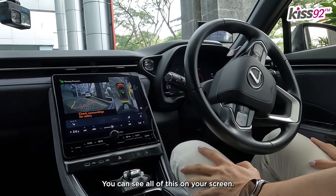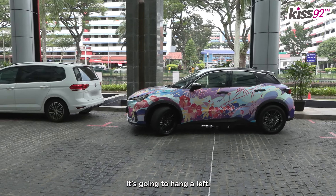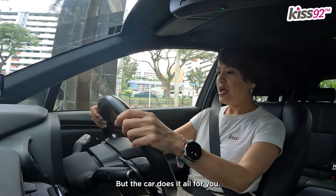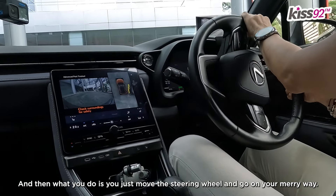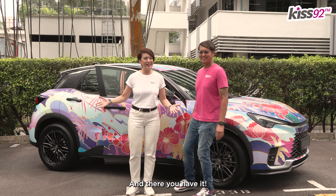And you can see all of this on your screen. It's going to hang a left — this is reflex, right? I'm checking the blind spot, but the car does it all for you. And then what you do is you just move the steering wheel and go on your merry way. How amazing is that? And there you have it — amazing!